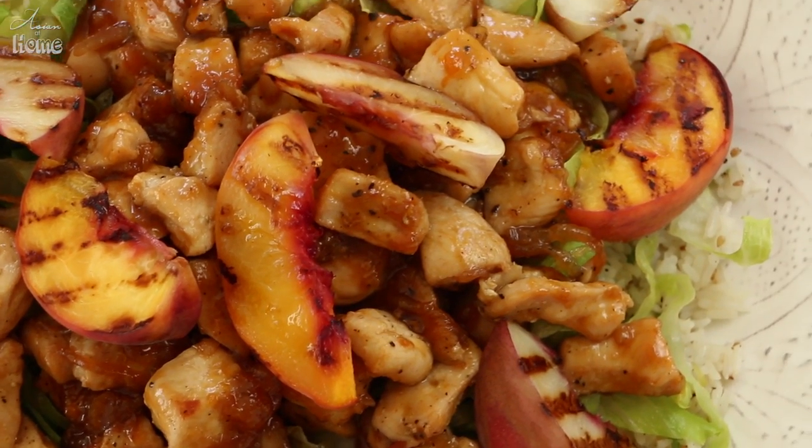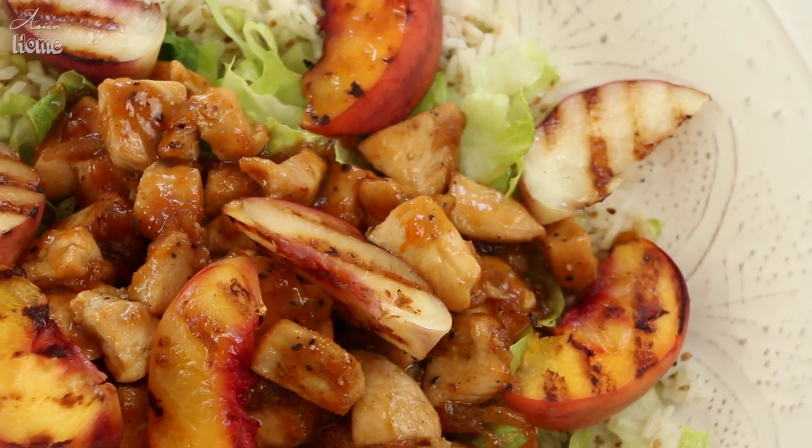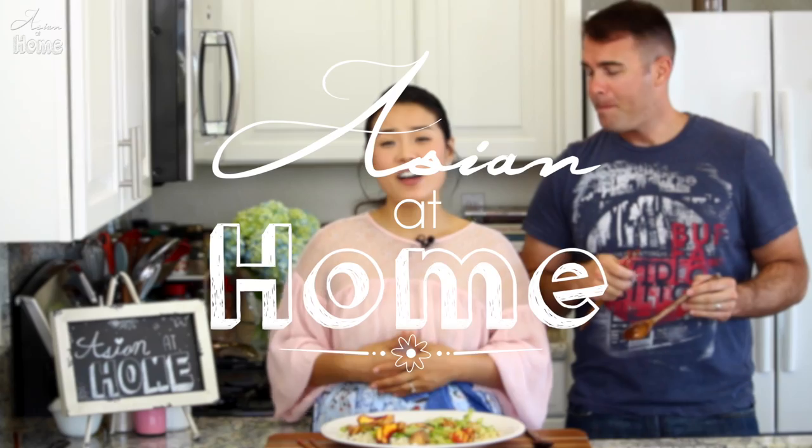If you liked my peach chicken, please give me a thumbs up and subscribe to my channel for more inspiration and ideas for Asian home cooking. Thank you so much for watching today. Remember, you can always cook Asian food at your house, making it easy and fun. I'm Sungkyoung Longest and this is Asian at Home — I will see you next time. Bye!